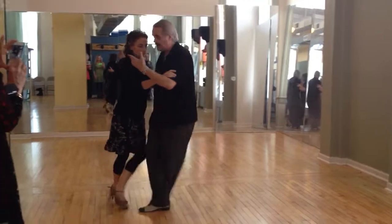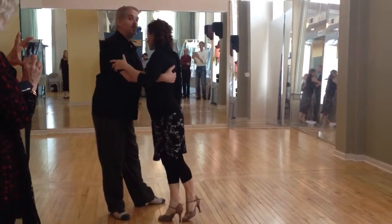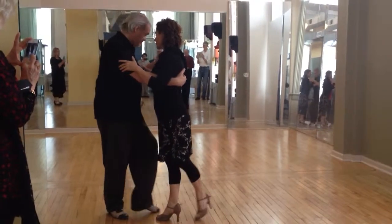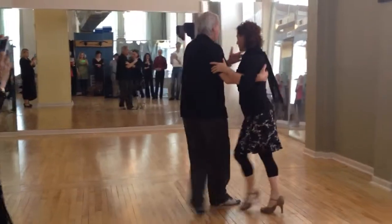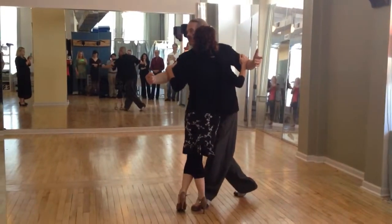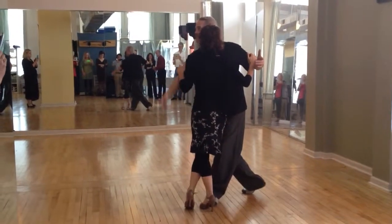So we also ask you here to slow down. The woman is on one foot, the man is on two. Here we ask the woman to over-give, to generate an energy that goes around the standing leg so she can do the saludo.